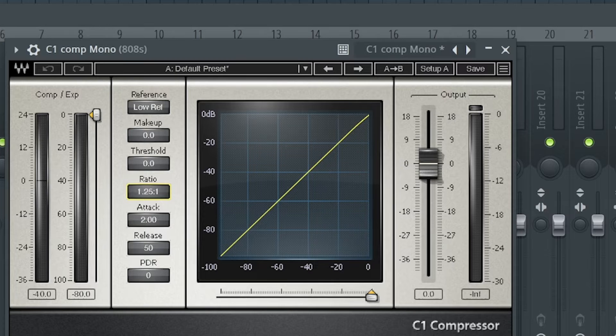We're going to put the ratio at 2:1, which means for every two decibels that go above the threshold, they get reduced to one. Think of compression as squishing - you're compressing something. We're trying to get the 808 to duck every time the kick hits, so the kick will be present and the 808 will be present without competing.